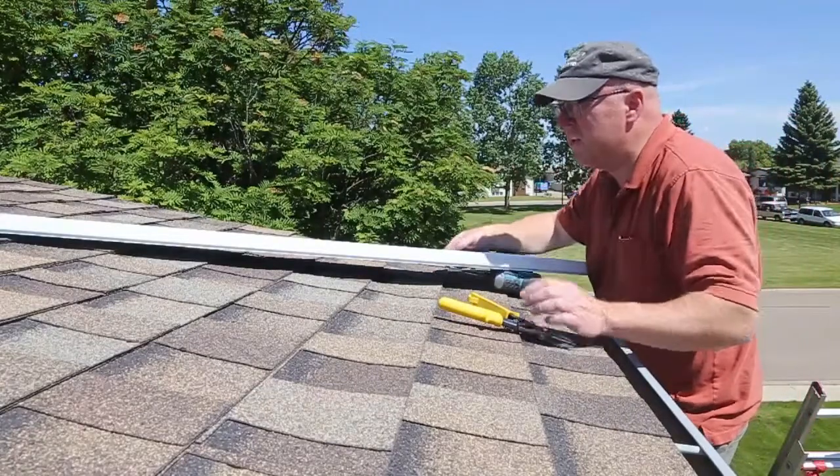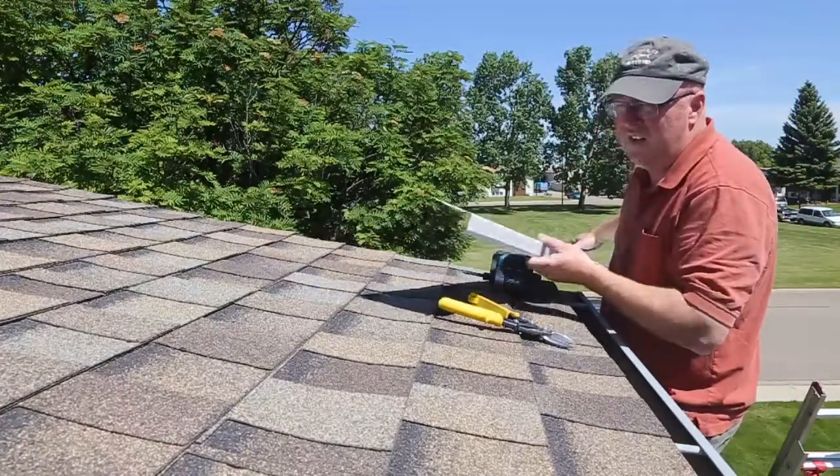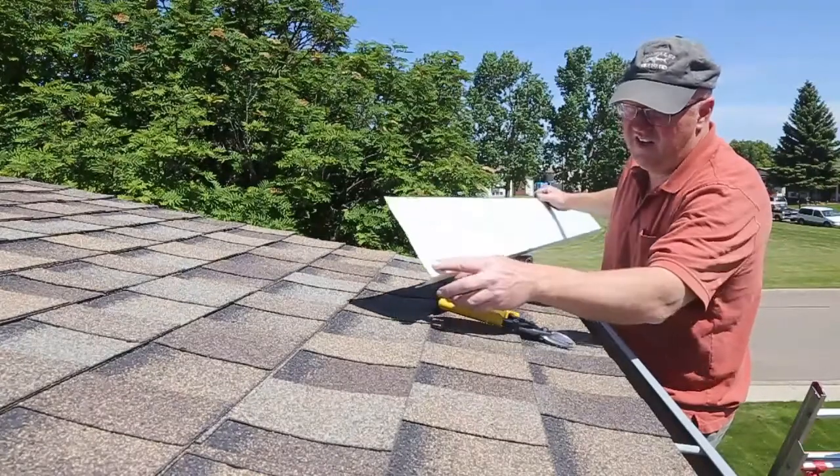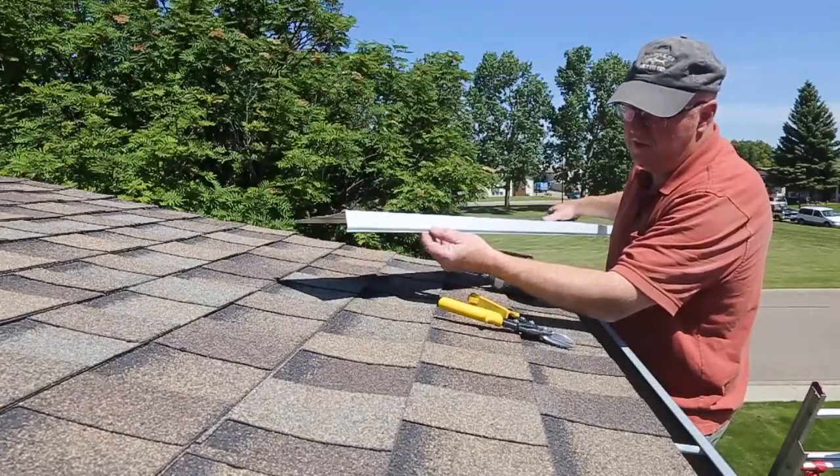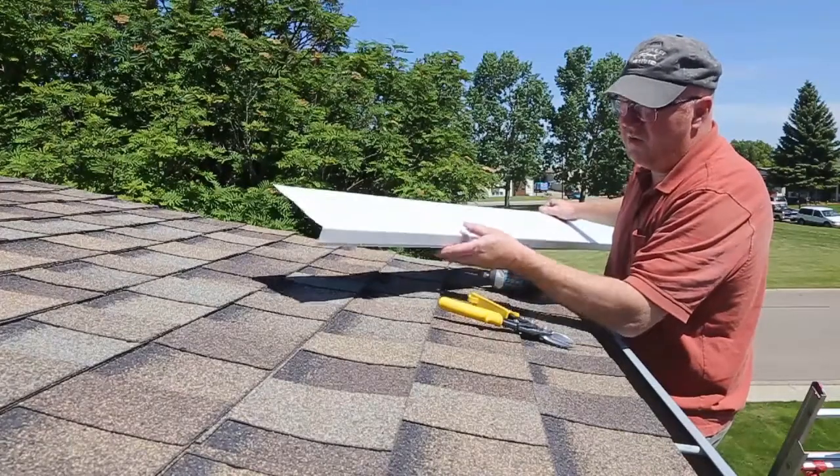To make this little piece of flashing here, I'm just going to use a piece of fascia. I'll cut it up there and that'll be my new channel. It's a little bit deeper than what the other one is, and it won't look too bad.